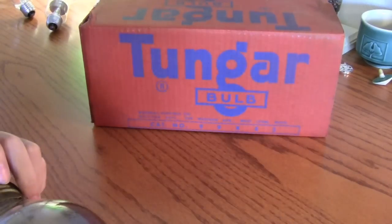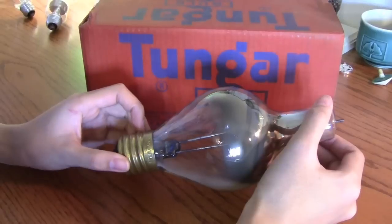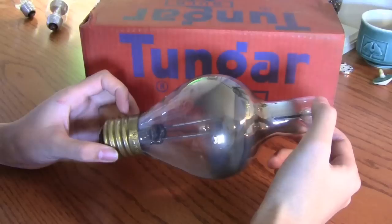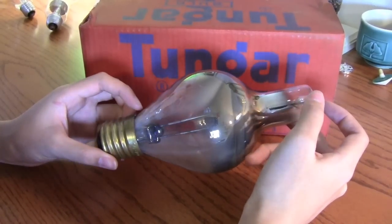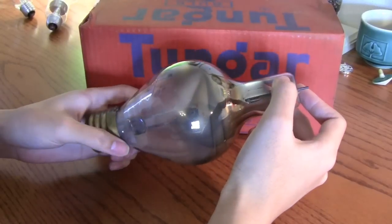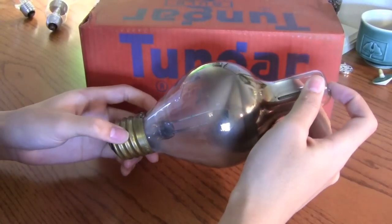Luckily, I got it in the original box. I got this for about $27 — pretty good price. I was trying to get the other ones on eBay, where you got two of them, but the bids went too high — they were like $90.